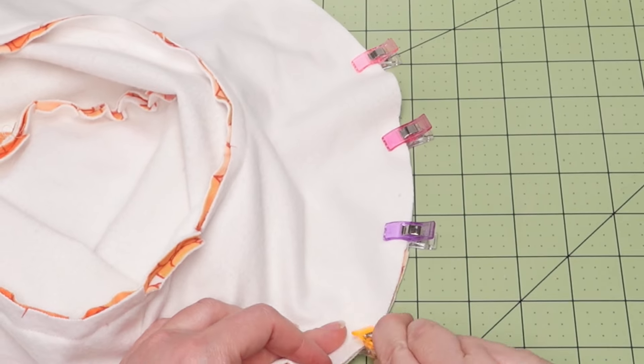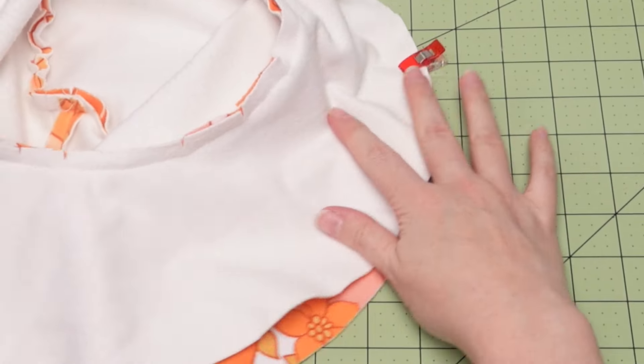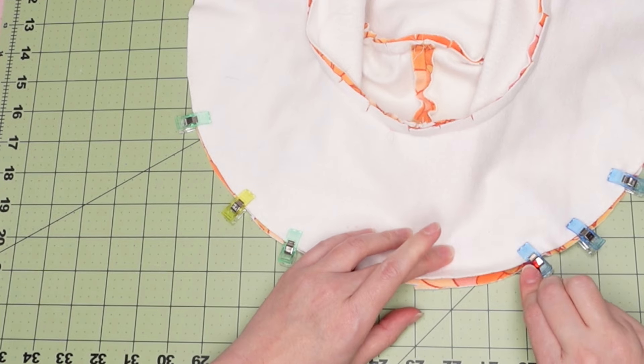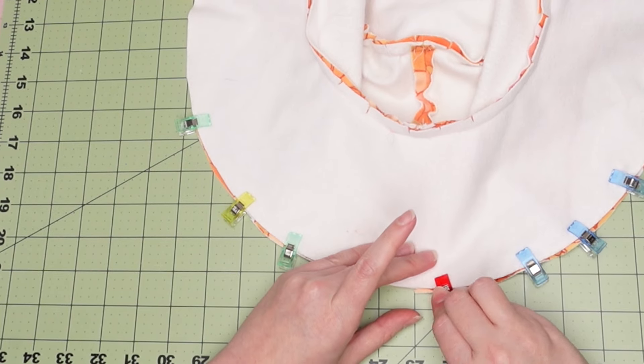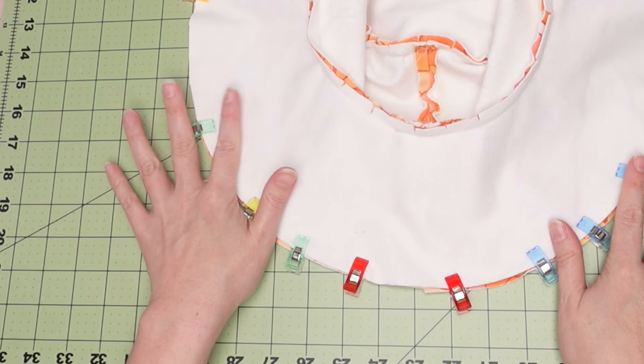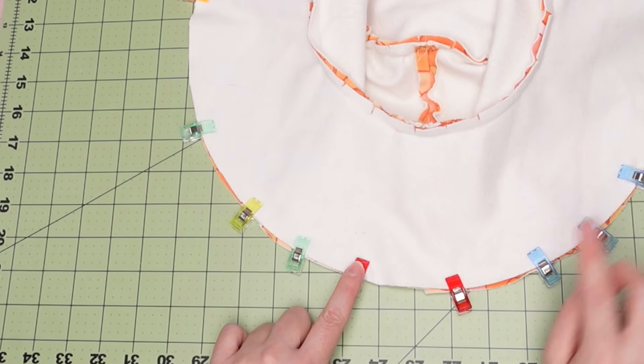If you left an open spot on the witch hat portion, you will sew the brim completely shut and then turn it inside out where you left the opening. But since I forgot, I had to put my opening on the brim so that I have an open spot to turn my hat right side out. It really doesn't matter where you put it — I just usually prefer to put it on the inside.